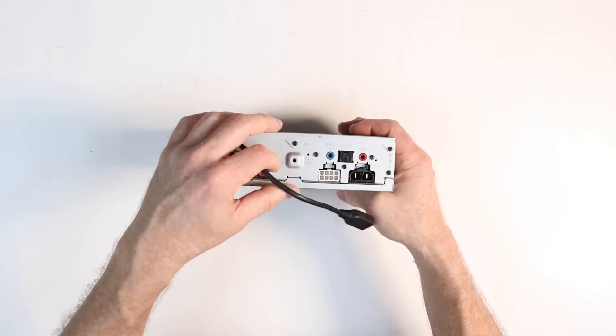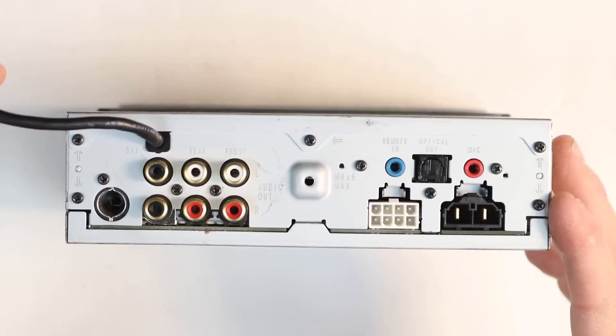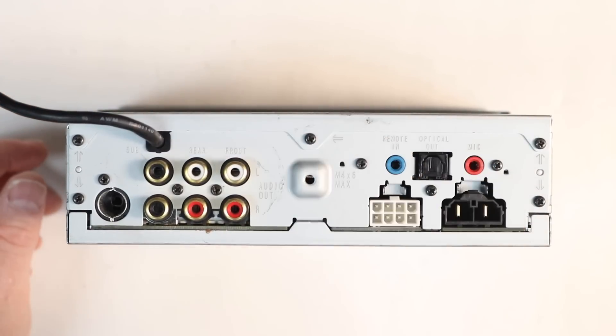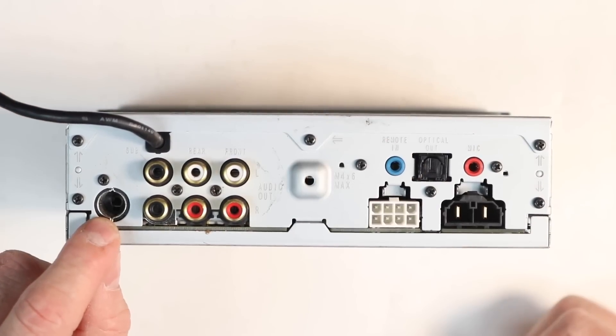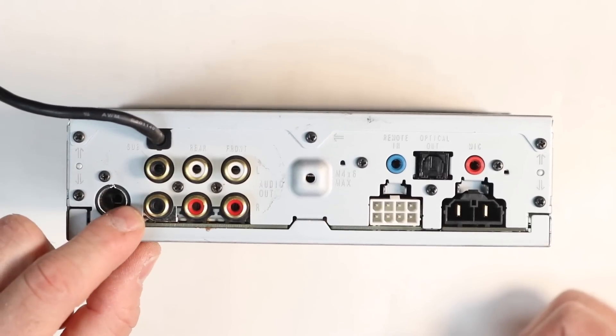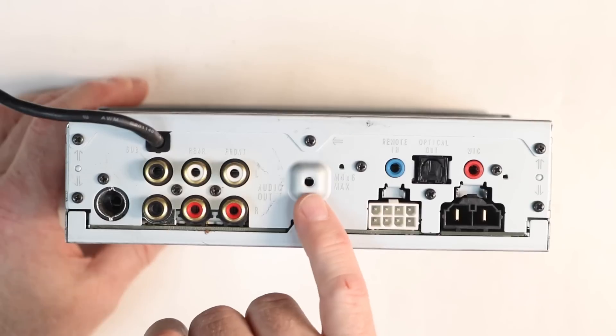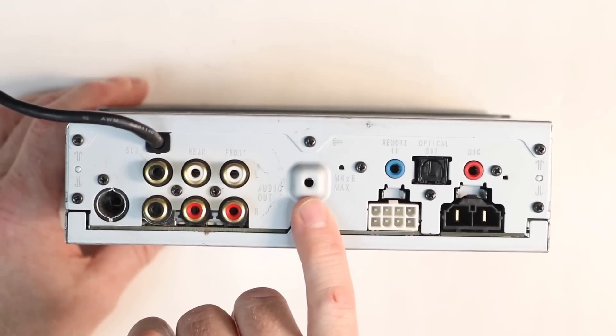Let's start with the back of the radio. Going from left to right, the first thing we find at the top is USB 2 — there are actually three USBs on this radio. Then the FM antenna input, the dual sub RCA output, rear output, and front output. All of which are 4 volts.